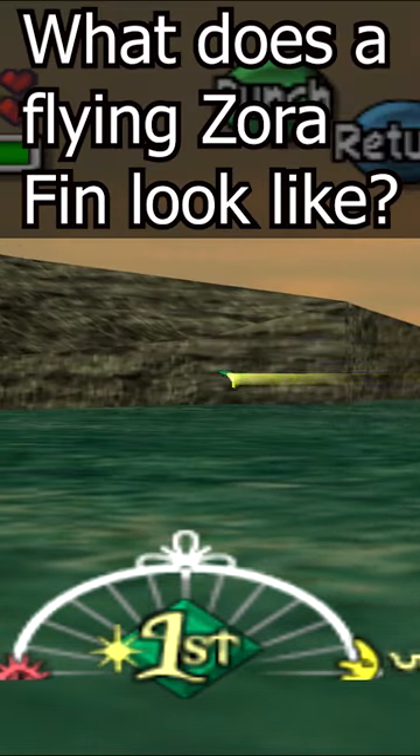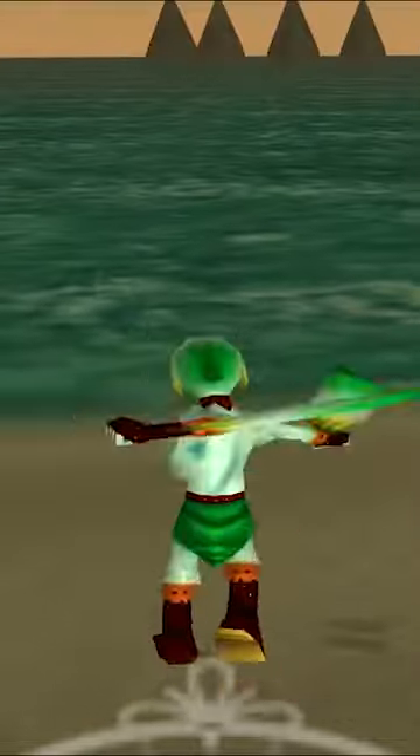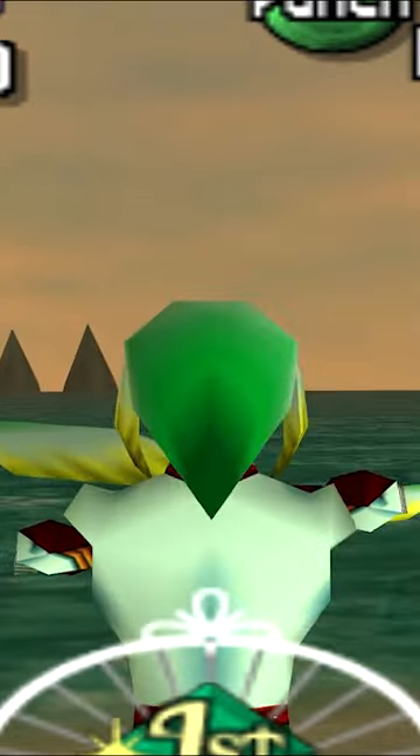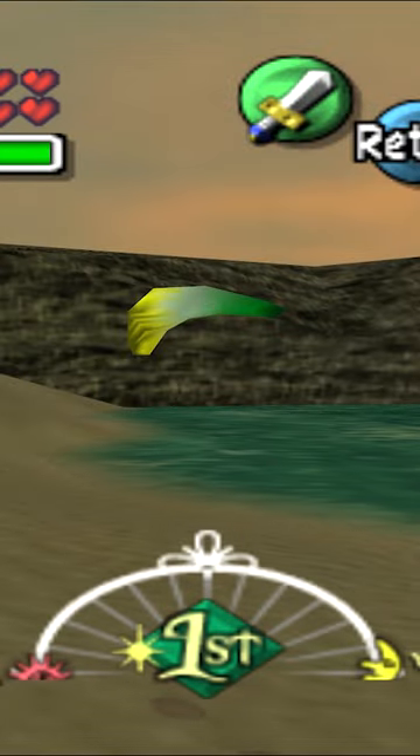Majora's Mask. What does a flying Zora fin look like? We get to see Zora Link's fins in the normal game, but what does a Zora fin in motion look like? We're going to trick the game into thinking that we've already retrieved our Zora fin back and launch another, which will freeze our original Zora fin and give us a better look at it.